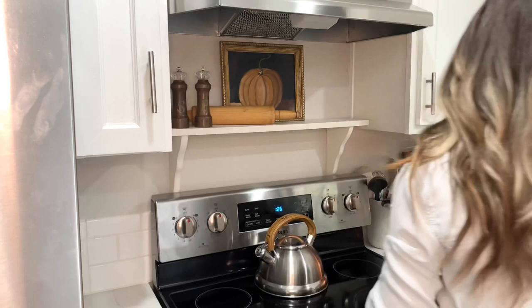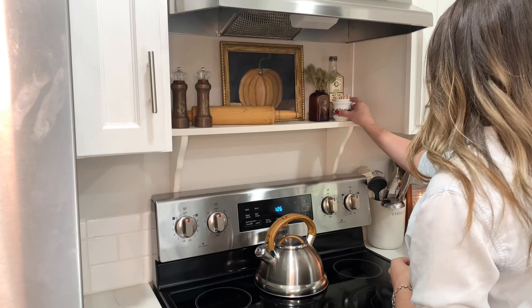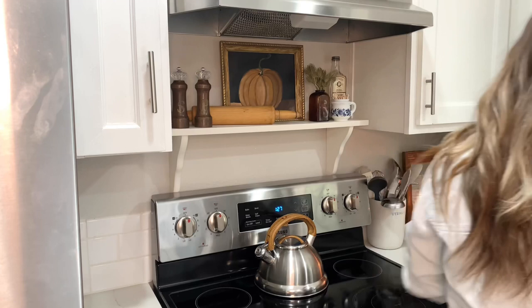I built this shelf with two inexpensive corbels from my local hardware store and a scrap piece of shelving that was cut to size. I think it's the perfect addition to the kitchen.